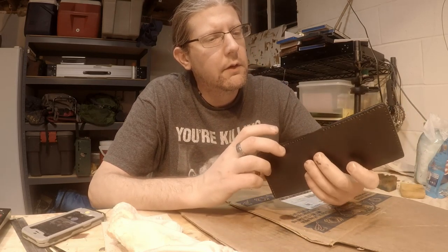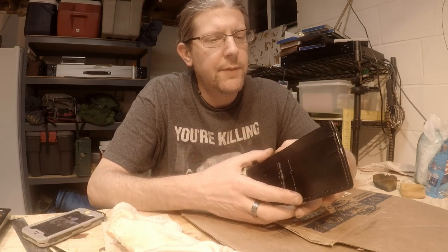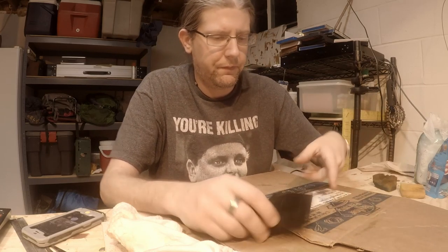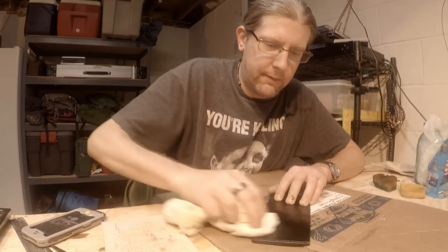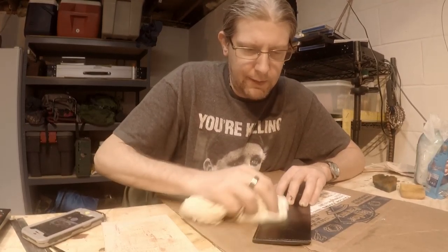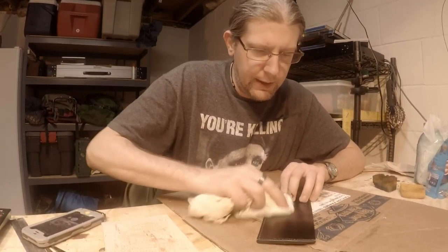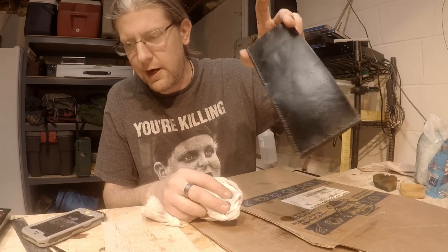I got it all put together. Final coat of atom wax — I put it on after I'm done edge painting too. When I do the final top coat I put it on the edge paint as well; it seems to shine it up really nice. It's kind of shiny right now but a bit dull — take your cloth and really start working that wax in. I think it's beeswax incorporated into this balm, either beeswax or paraffin, I'm not sure which. See how shiny it starts getting.